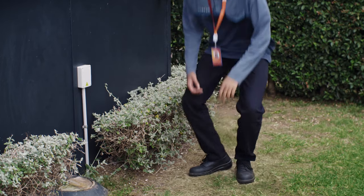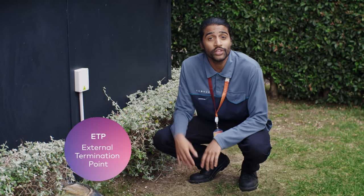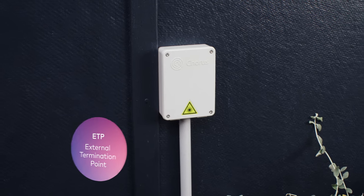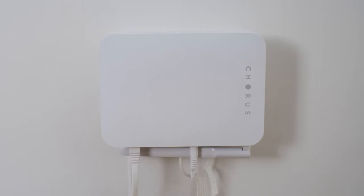We've got the cable to your house, now we need to think about where a few pieces of important equipment are going to live inside your home. This box here is called the ETP — it stands for External Termination Point. It's the place where the fiber cable meets your house. From here, the fiber will end up inside.